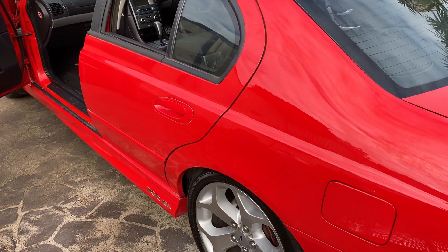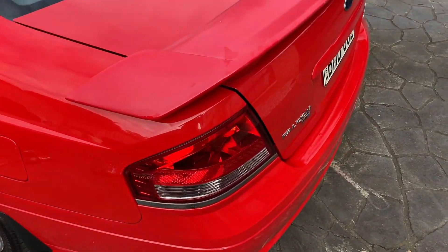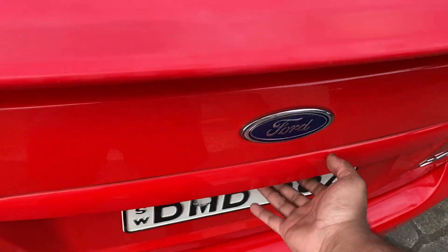Hi and welcome to episode 4 of the BF Falcon restoration project. In today's episode we're going to tackle the interior, so let's get started. I started out with the boot.